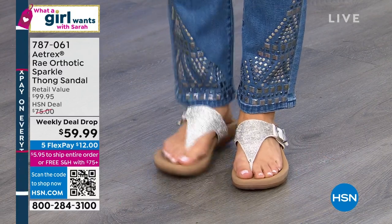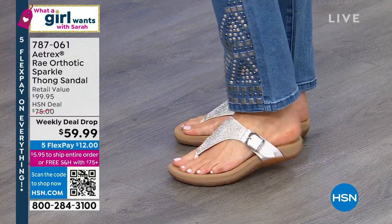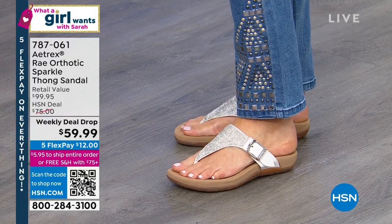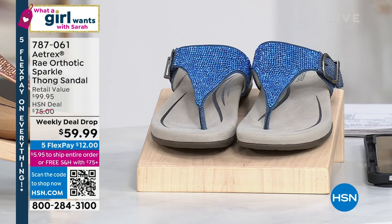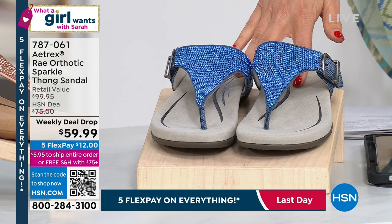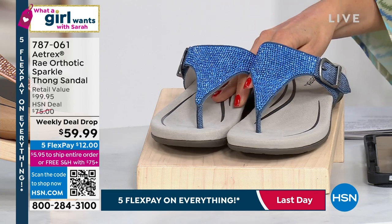Everything about this shoe looks good and feels good. And everywhere else it's a hundred dollars at retail. We've got exclusive colors, all the sizing, and a weekly deal drop price at 40% off retail. Don't miss out — blue I think is our most limited, with about 500 left. It's supposed to last all week, but maybe it'll last the show.